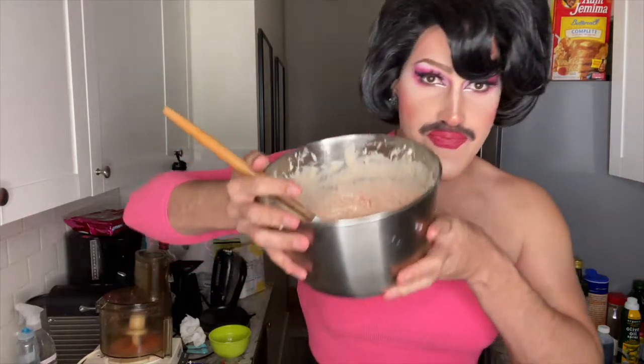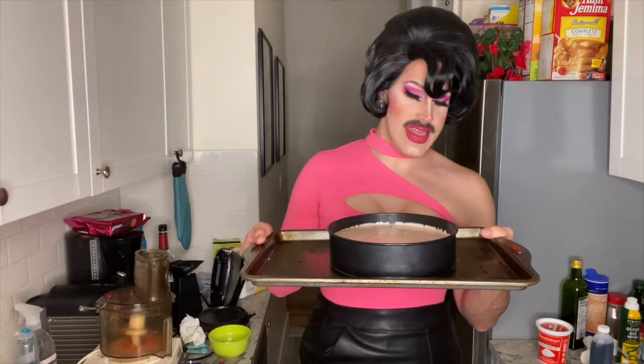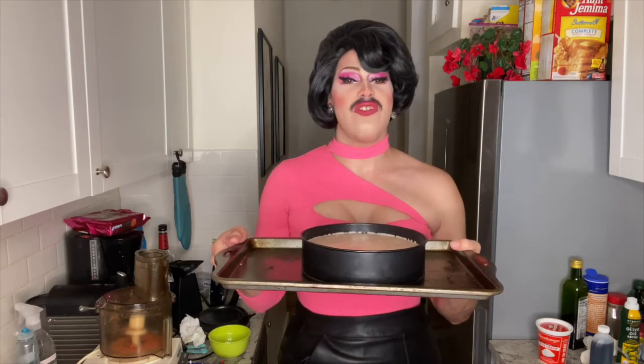We're gonna add some food coloring to make this cheesecake pink. I added in like five drops. Now we're gonna fold in these little cookies. Our cheesecake looks like this — can you see it? We're gonna add our little cheesecake to our little springform pan. Gorgeous. I put it on a little pan just in case anything escapes while it's cooking. We're gonna put this in the oven for 10 minutes at 350, and then lower the temperature to 300 degrees and cook it for like 40 to 50 minutes.